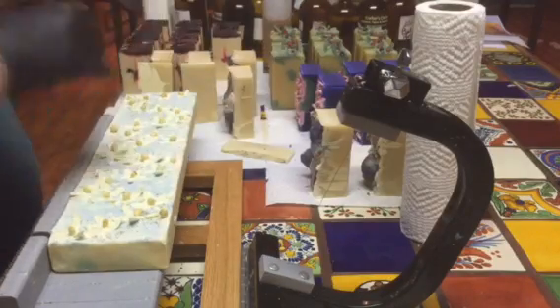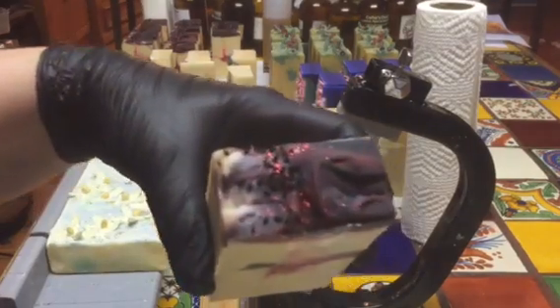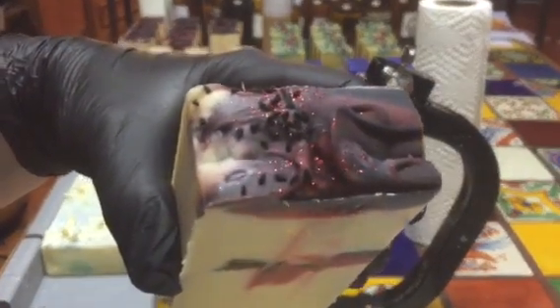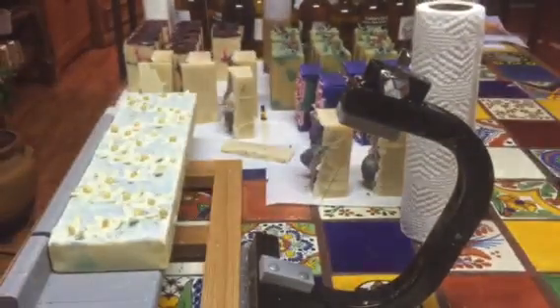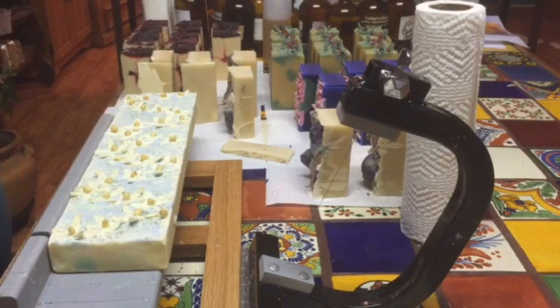I didn't show you cutting up this one. I did the top a little bit different — it's got some glitter on it and some black cumin seeds. And that's the inside, but this is my Reverie. It's not as white as it normally is because I'm running out of titanium dioxide, so I didn't put quite as much in there, but it's the same scent and everything.